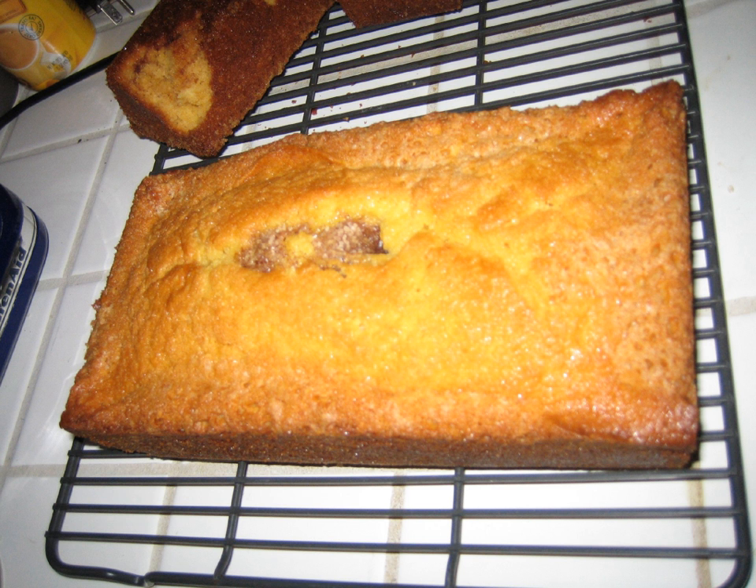Amish friendship bread is a type of bread or cake made from a sourdough starter that is often shared in a manner similar to a chain letter. The starter is a substitute for baking yeast and can be used to make many kinds of yeast-based breads, shared with friends, or frozen for future use. The sweet, cake-like Amish cinnamon bread is a common bread that is made from this starter.